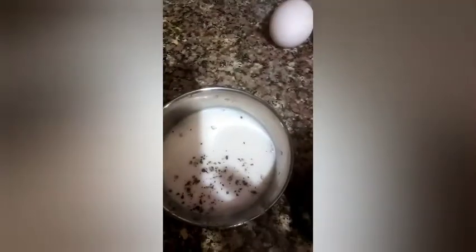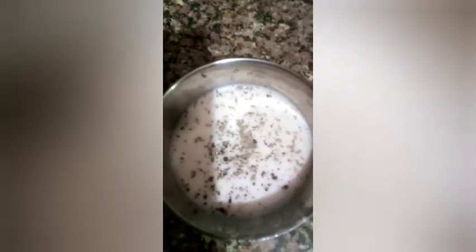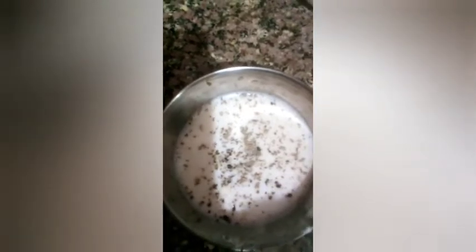In our stew, we will add some pepper powder. It is very good when we eat it with roll — it is very tasty. Our vegetable is ready. We have added coriander leaves also. So this is our sauce.